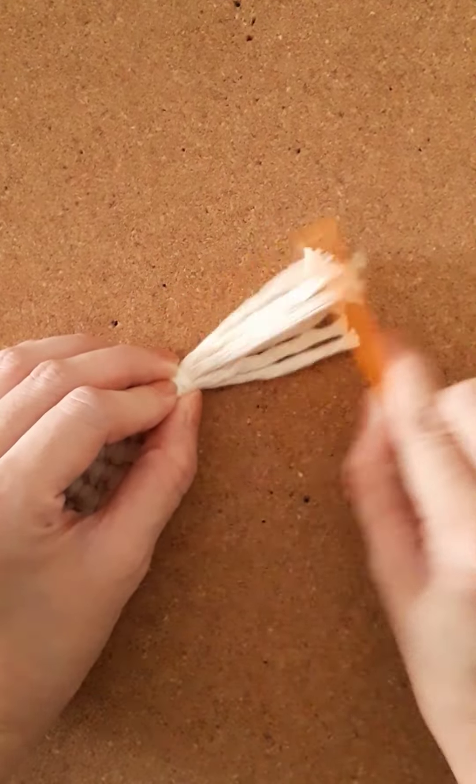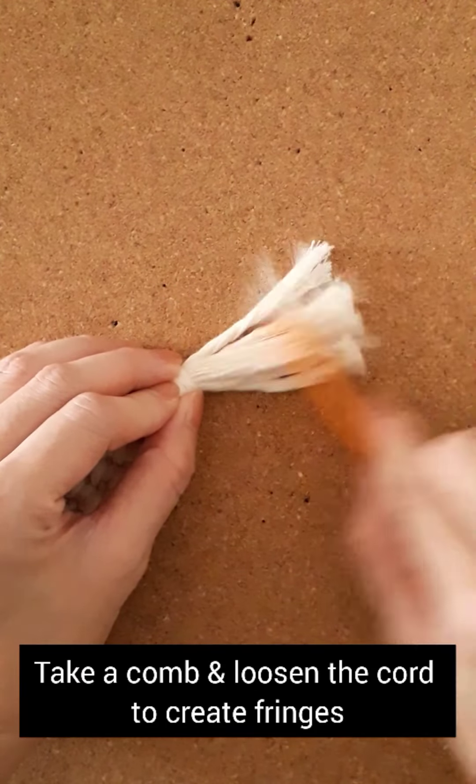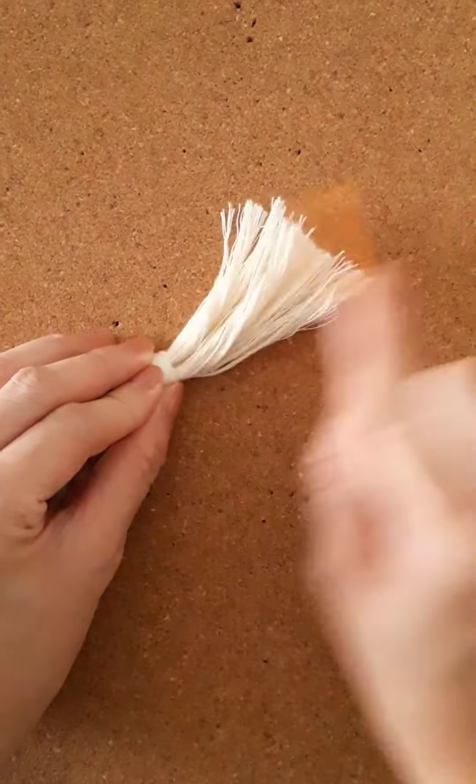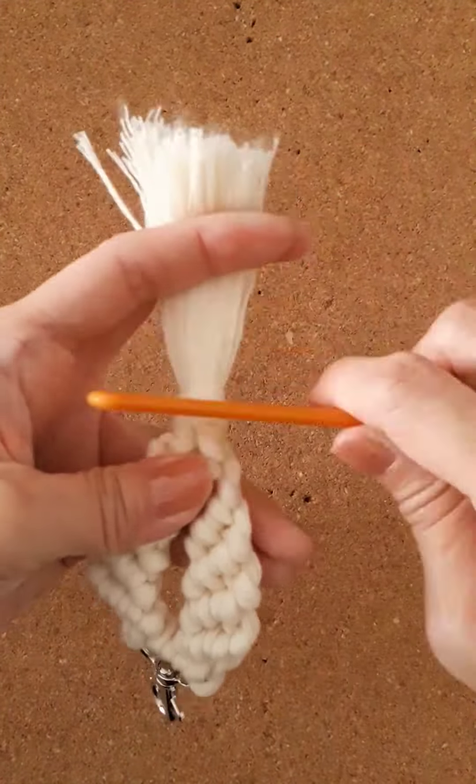To create the fringes, take a comb and comb the cord to loosen it. This step is optional — you can leave the cord just as it is after cutting it to your desired length.